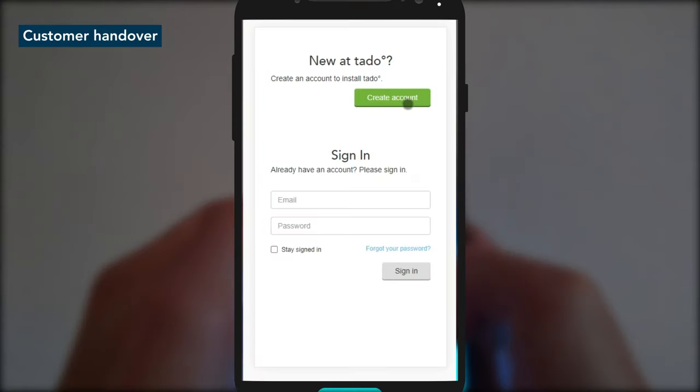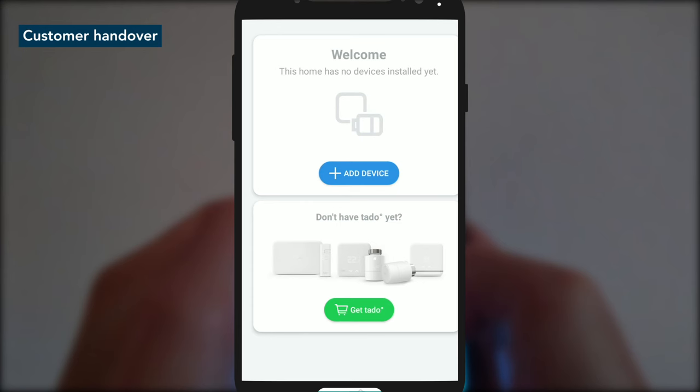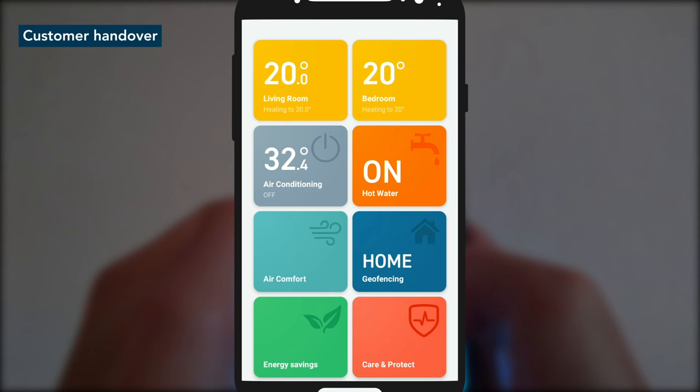First, they need to download the app and create their account. Next, scan in their QR code for the internet bridge which you have stuck inside the setup guide. This automatically adds the other paired Tardo devices to their account. Once done, the customer has full control of their heating and schedule from the Tardo app.